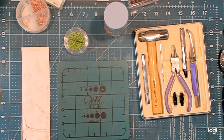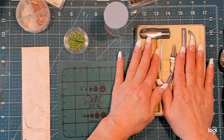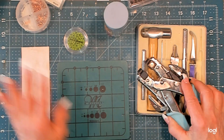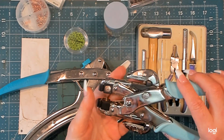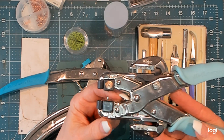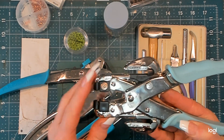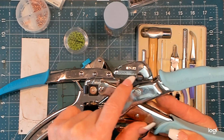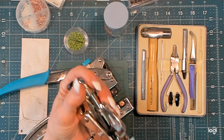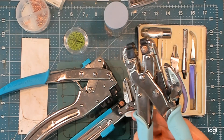Setting eyelets and making holes — tools have really evolved in the paper crafting world. We've gone from way back scrapbooking days having this toolkit, which I still love, to the Crop-O-Dial and the Big Bite. The thing about this tool is it only reaches an inch and a half, so your reach is fairly limited as to where you can set an eyelet or punch a hole.